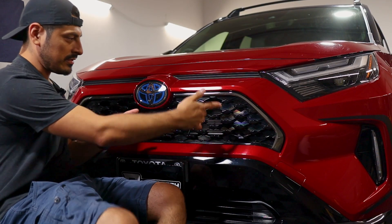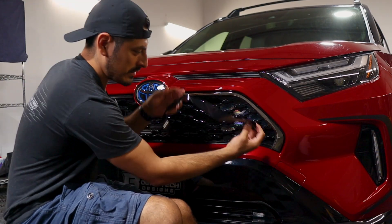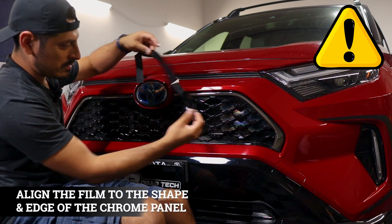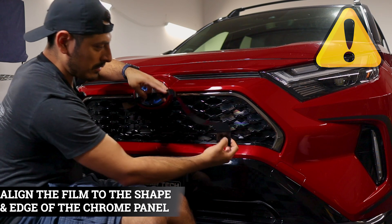Once the panel is completely dry and ready to go, we can start with the installation. With this one, we just want to start off by grabbing the film. You can start by aligning it on either edge — it doesn't really matter. Just make sure wherever you start, you align it and ensure it's covering the whole chrome.